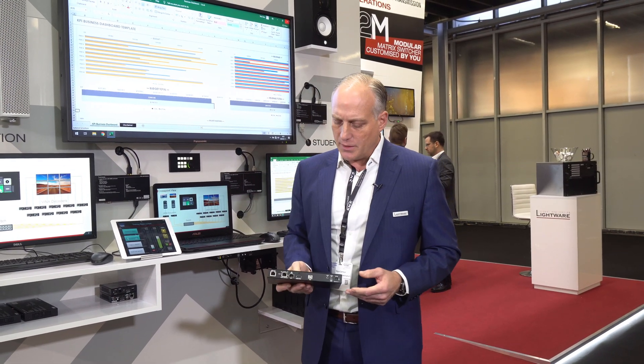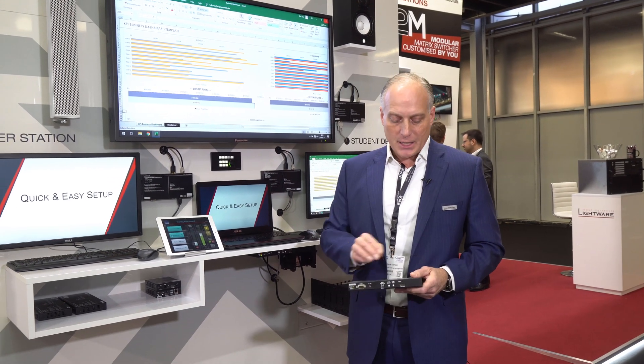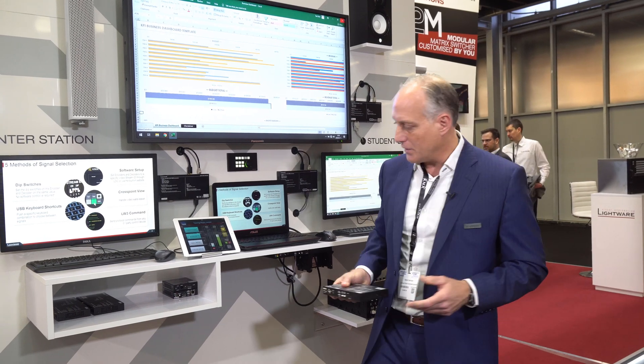This little box is really terrific. In addition, it supports the KVM connectivity that I talked about, as well as a local HDMI output. So a lot of power packed into these boxes, both the encoder and the decoders.